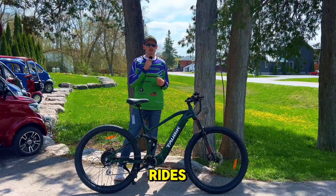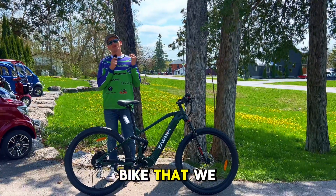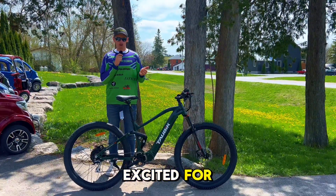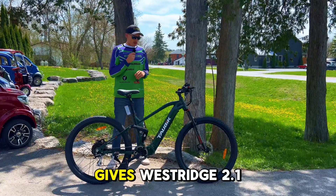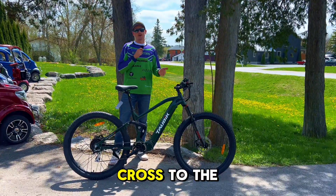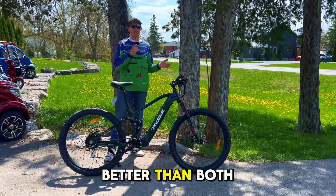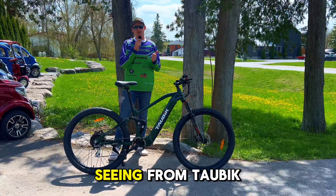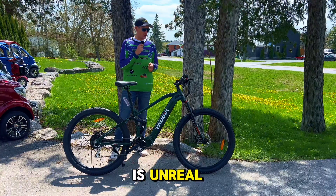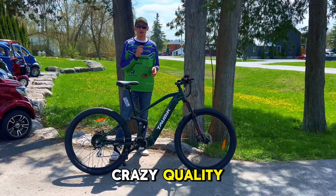Hey everybody, Gavin here from Easy Rides. Today we're taking a look at the Tau Bike Alps. This is a bike that we have been very excited for. It looks familiar — it kind of gives Westridge 2.1 crossed with peak vibes, except it's way better than both of those bikes. The quality on this is crazy. The trajectory we're seeing from Tau Bike is unreal. This bike's got a lot of potential and it's crazy quality.